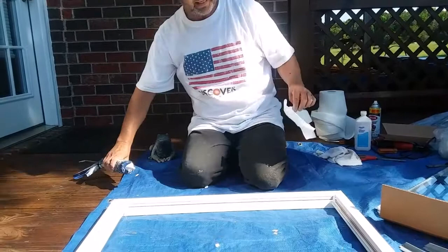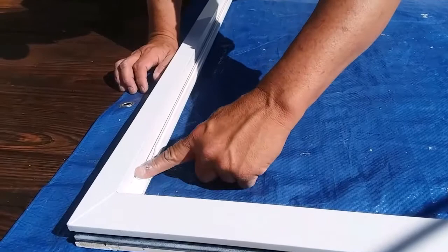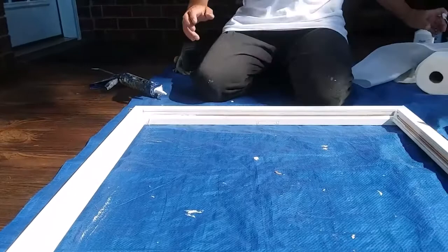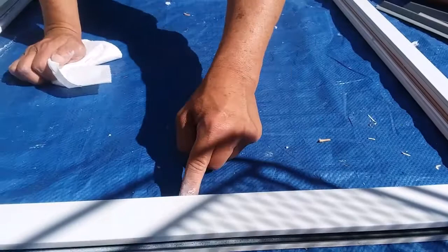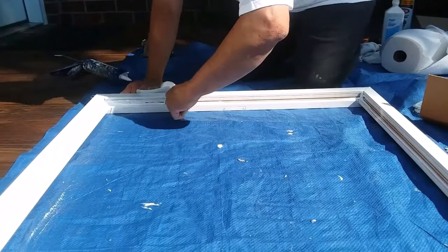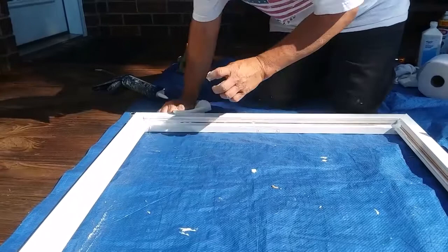Silicone is not like latex caulking — it's not water-based. That's why I keep a whole roll of paper towels out here, because silicone caulking, though it's wonderful stuff, once it's set up it's very painful to deal with because of the cleanup. As I'm going around, I'm spreading it out so I've got a nice thin layer without any excess. I do actually try to keep it right toward the front edge as I'm going around, because if you don't, it doesn't look good and you have to go back and touch it up.